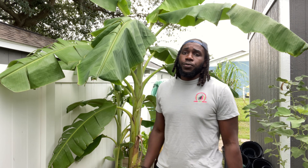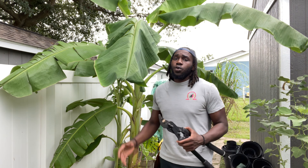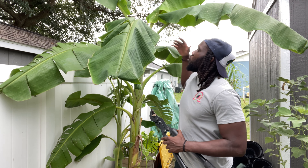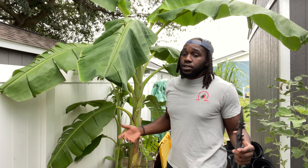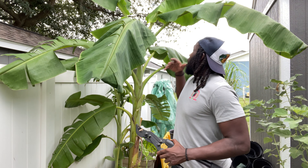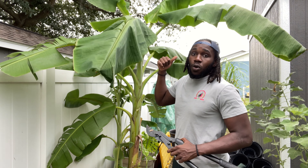What's good y'all, KJ here with the Urban Fruit Forest. Today I will be showing you guys how you can go about using your banana leaves as natural mulch and fertilizer for anything that you have in the ground right now. So as you can see, they've been in my walkway.